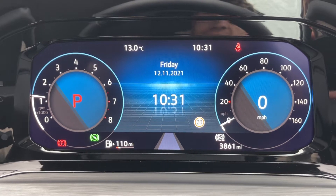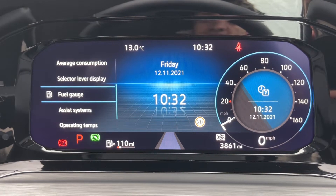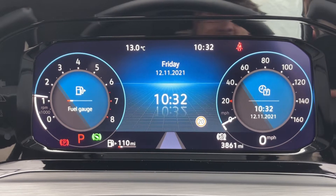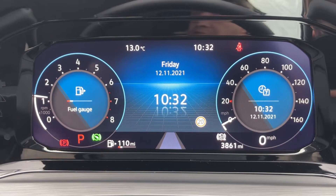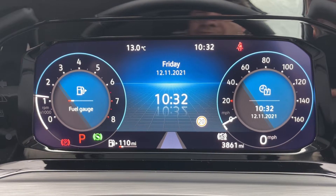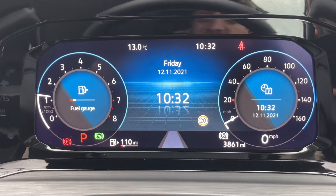For example, that central section — we can change that information. Over on the left we can change that, and over on the right we can change that should we wish to. No matter what you do, you'll still have a digital readout for the speedometer at the bottom right hand corner. To the left of that you can see the total miles for this car — they are 3,861.